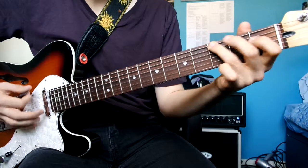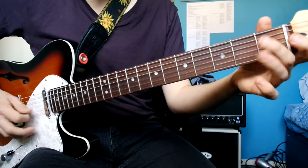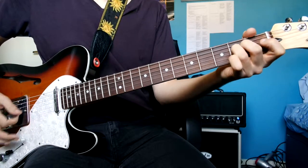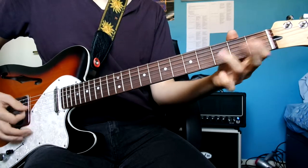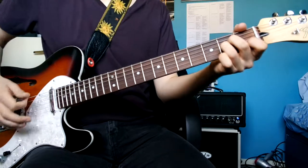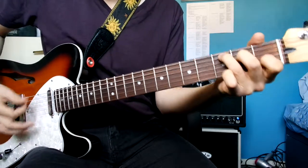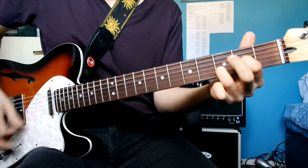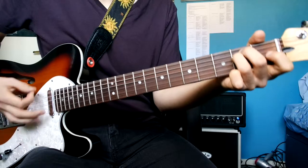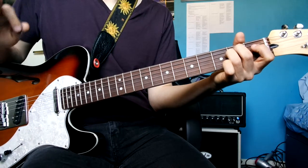Then you've got a micro bend on the third fret of the E string and an open E power chord. Then we're going to do that thing we did at the end of the intro. So you've got: A minor, E minor, C major, E sus2, and then you break for this bit because it's just the lead guitar doing the intro riff.